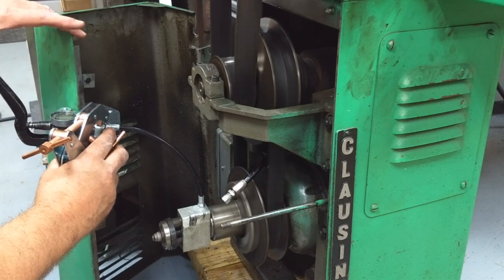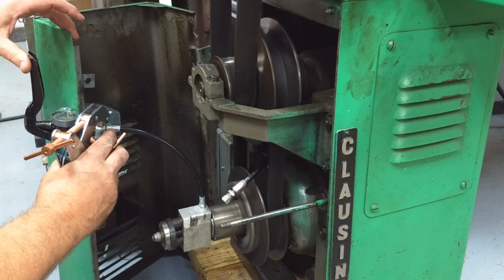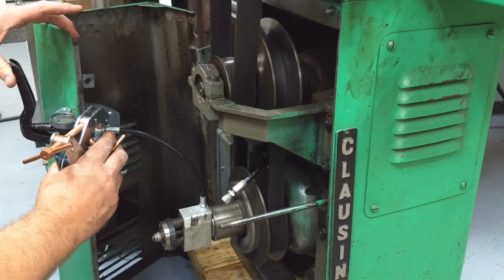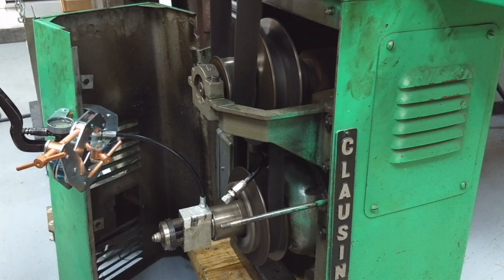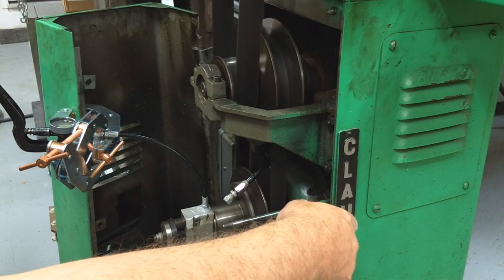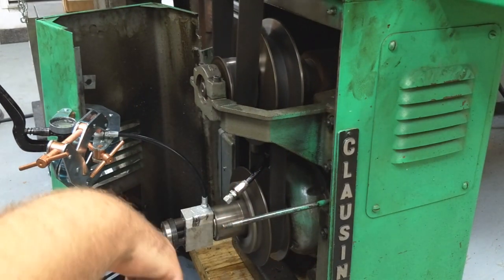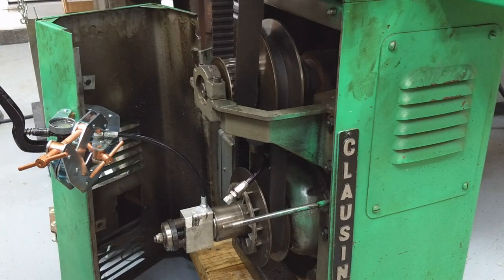I don't quite know where this stops, so I don't want to overdo it. That's about as far as I'm going to go with it. Now you can see that the belt is way down in between those two plates and the speed has come up. I know that the Reeves Drive portion of this lathe works, and that's got me tickled pink.